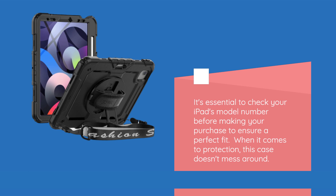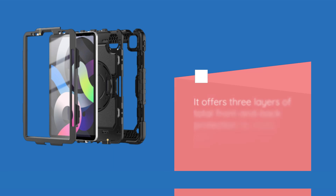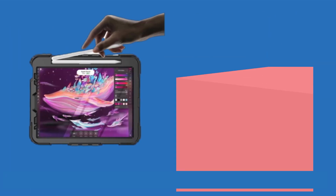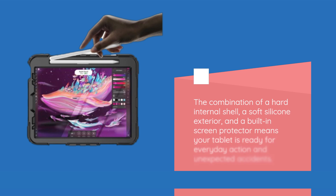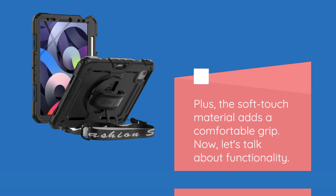When it comes to protection, this case doesn't mess around. It offers three layers of total front and back protection to shield your precious iPad from drops, scratches, shocks, and scuffs. The combination of a hard internal shell, a soft silicone exterior, and a built-in screen protector means your tablet is ready for everyday action and unexpected accidents. Plus, the soft-touch material adds a comfortable grip.